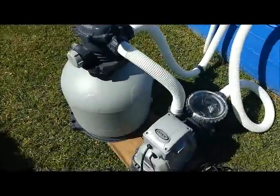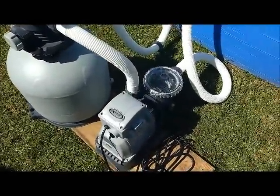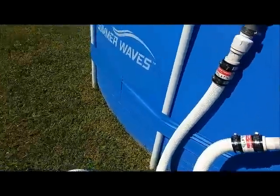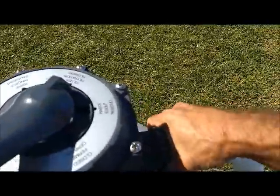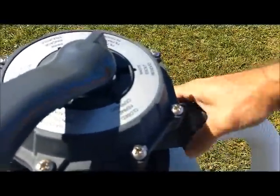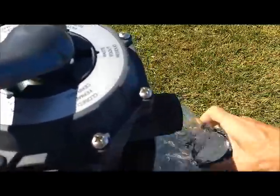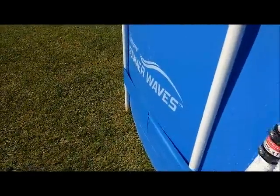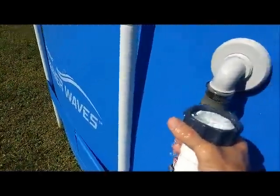I switched out to the Intex sand filter pump I got on Amazon for $157, but the problem I ran into was that I had a connection like this that I needed to hook up to.